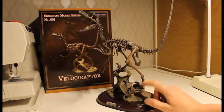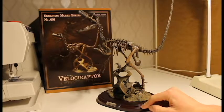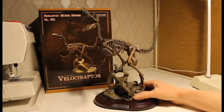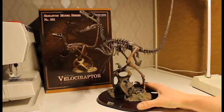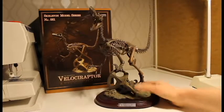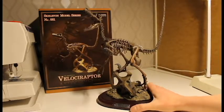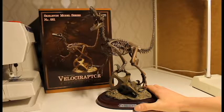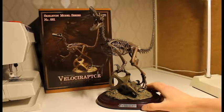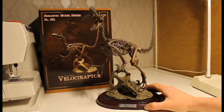There are two pegs attaching the base to the display plate. I must say this is a very awesome kit. I'm not usually reviewing fossils so I'm not exactly sure what to compare to, but as far as my knowledge of dinosaurs goes — I was a dinosaur freak as a kid.